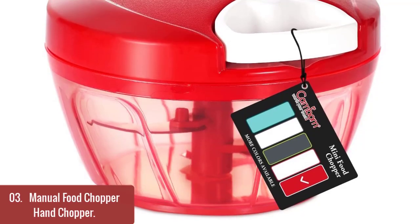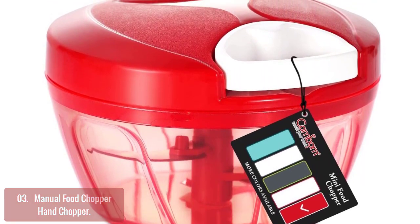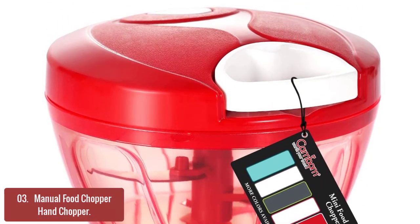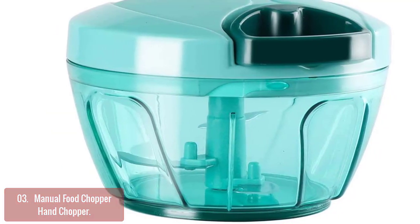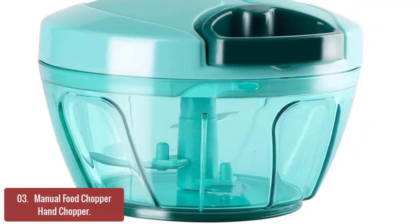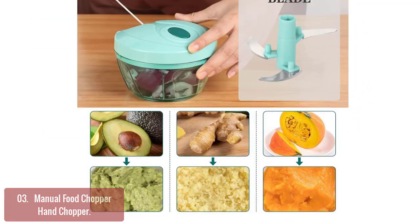List number three: Manual Food Chopper Hand Chopper. Our manual food chopper is a useful tool for chopping a variety of fruits and vegetables. This hand mixer can be used to puree soups, baby foods, and sauces. It is also great for chopping ice, herbs, and spices. With the professional design, it is more convenient for you to use. This chopper is a complete kitchen must-have.